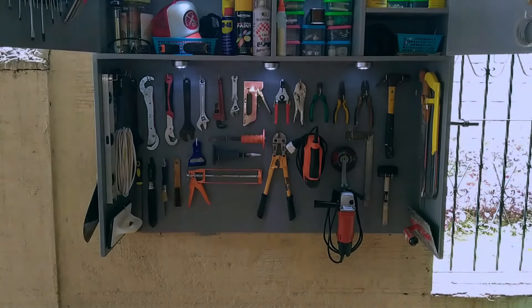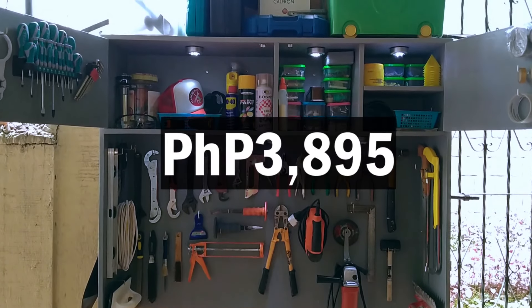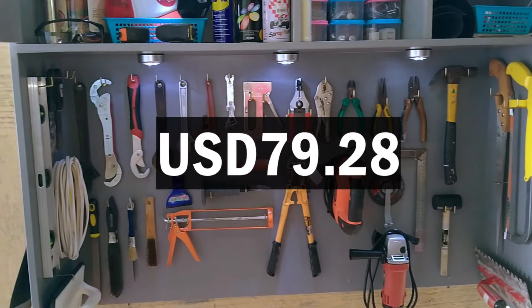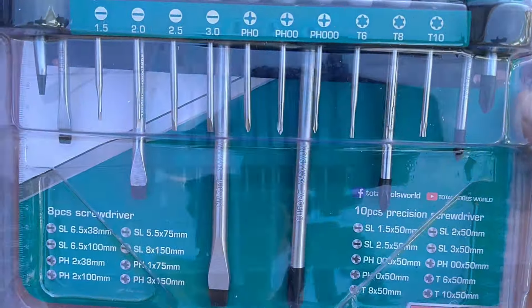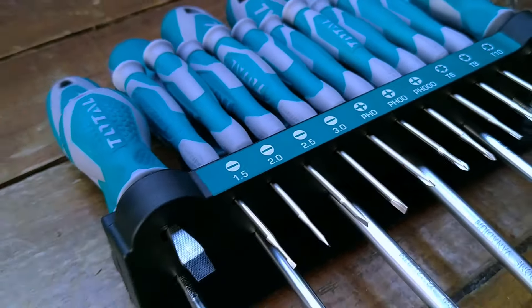After tallying the price of all the materials that went into this project, my total cost was ₱3,895 or $79.28. Was it worth it? Watch onwards and find out. By the way, if you are finding value from this video, please leave a like and comment down below. And if you haven't already, please consider subscribing — because why not?